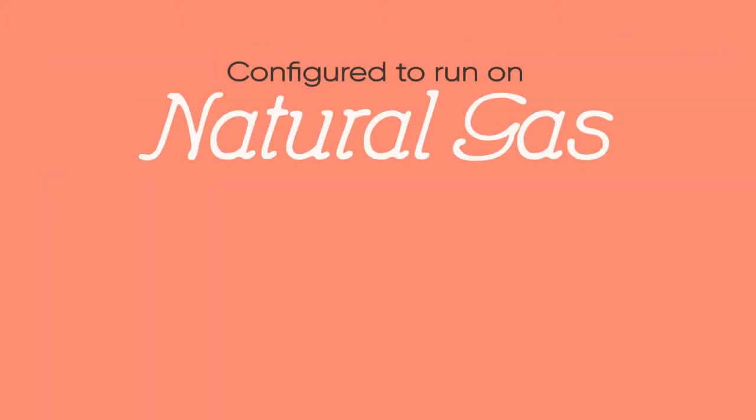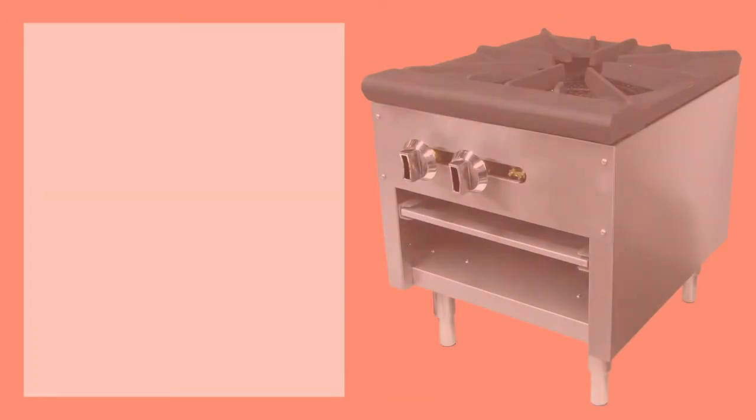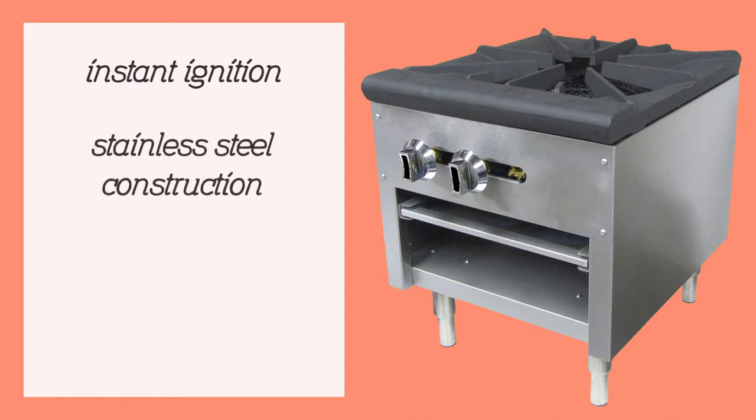The range is configured to run on natural gas, but tips are included with the purchase of the equipment so you can convert to propane gas in the field. Instant ignition is possible with the standing pilot light. The stainless steel construction of the range makes it durable and corrosion resistant.